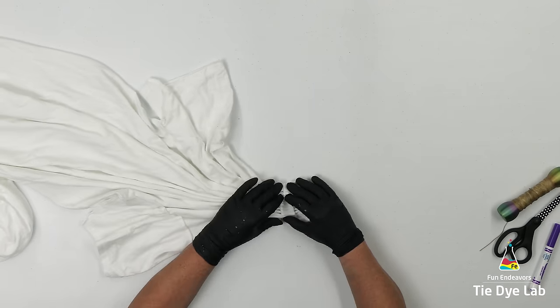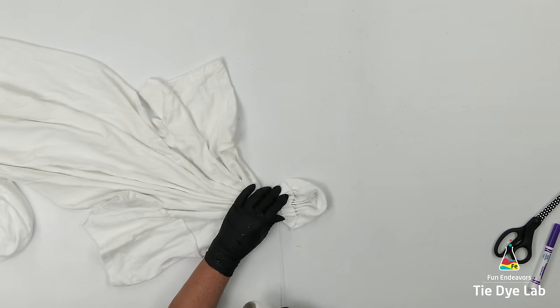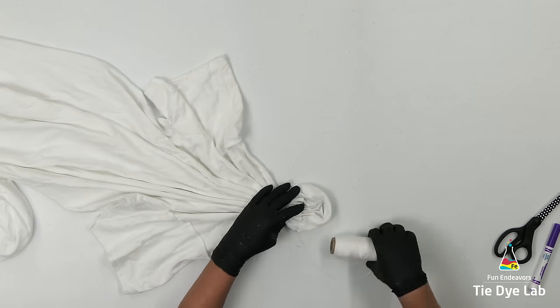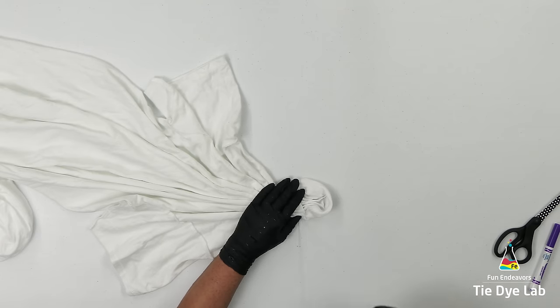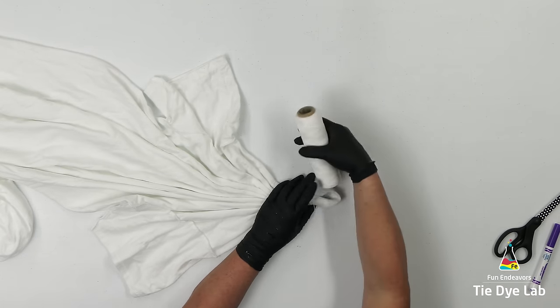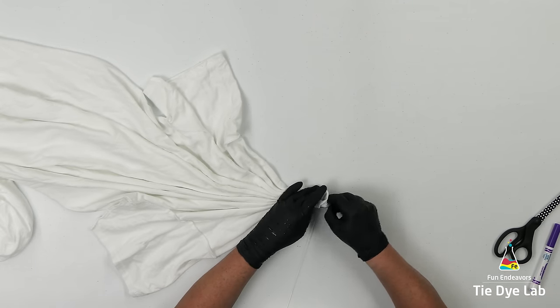Once I have it fan-folded, I'm going to tie it with some kite string. Then I'm going to continue fan-folding on either side of this initial line and tying with kite string. I don't want to tie the entire shirt because I do want a gravity-dyed part of it, but I am going to tie down kind of a little bit past the sleeves of the shirt.